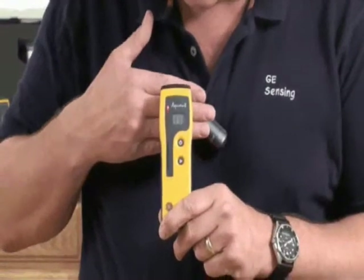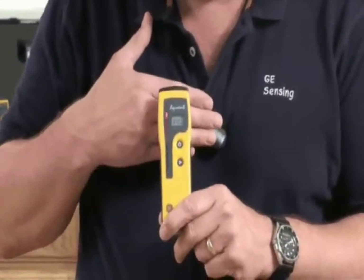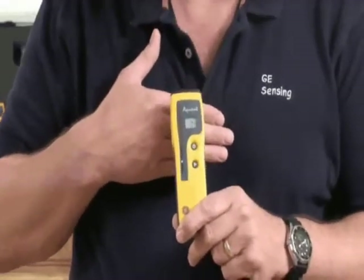If I simply put my hand on the back here, you can see the value is changing. So again, this is the Protometer Aquant — a simple, low-cost, non-invasive moisture meter.